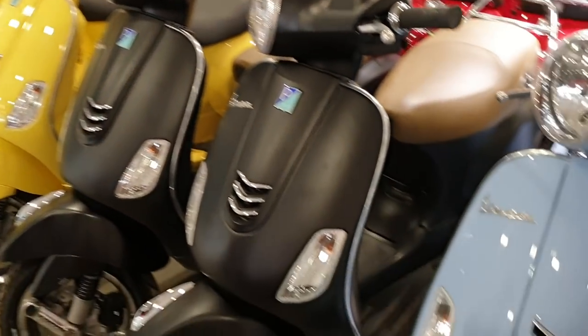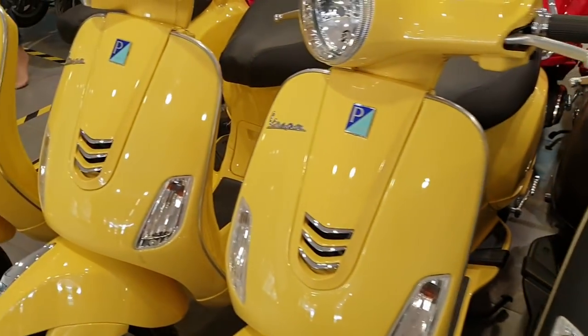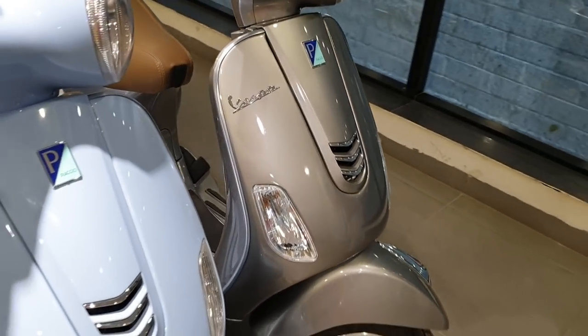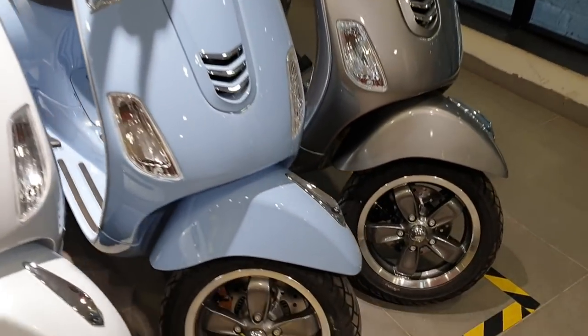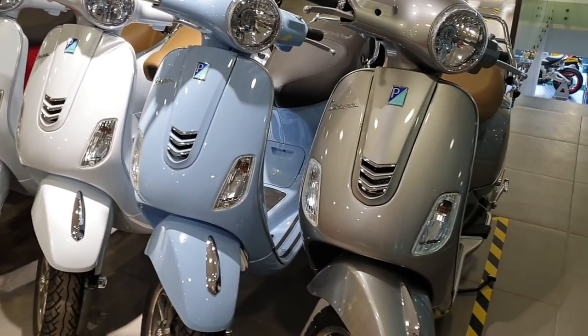This color is called Azure Provenza — matte black and glossy yellow. This model is called Maze Grey, also a VXL model. It has good alloy wheels, disc brake in the front and drum in the rear, and comes in both 125cc and 150cc.